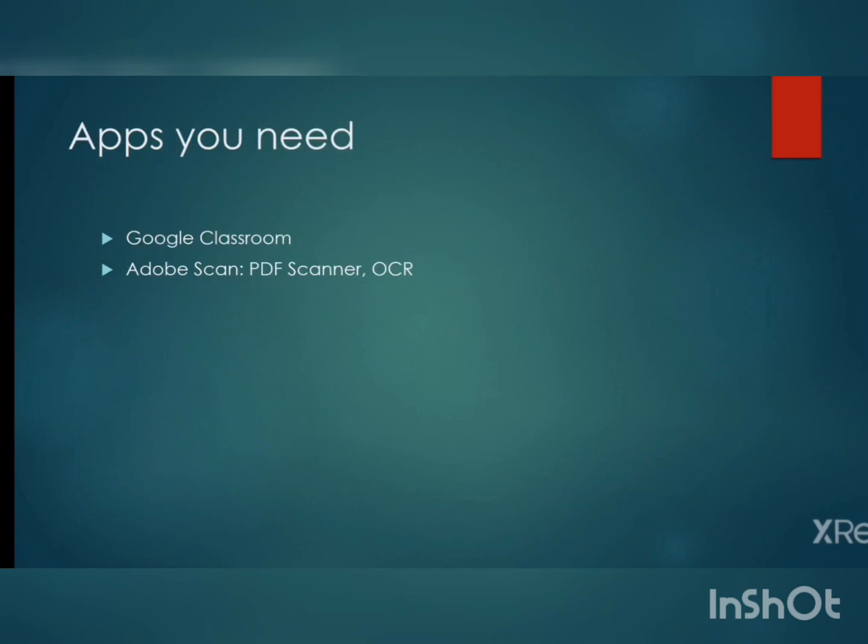You need two apps for writing the online examination. First is Google Classroom, available in the Play Store — search for it and download it. The second app is Adobe Scan PDF Scanner. Adobe Scan is preferred as it is a more user-friendly app for scanning your answer sheet. You can also use any other scanning app, or a scanner device if you have one at home. Google Classroom is compulsory, but the scanning app can be changed to any other scanner on your phone.